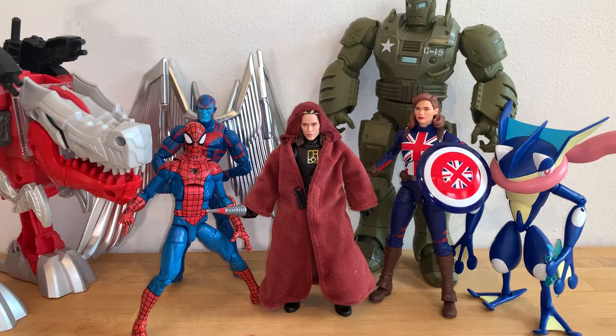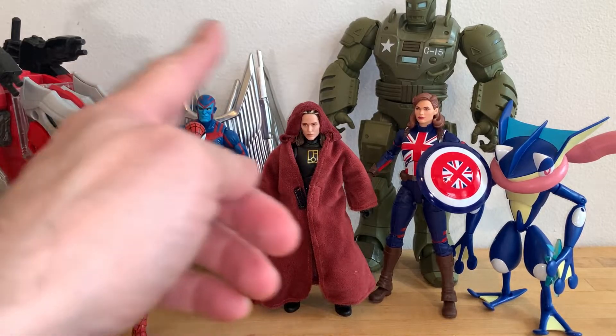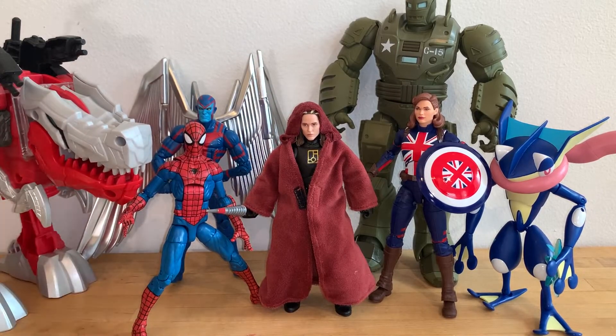For your size comparisons — while I don't have any other Lightning Collection figures here in the apartment with me currently, apologies — I do have some other 6-inch scale figures and a Zord from Power Rangers. There you go with your size comparisons.